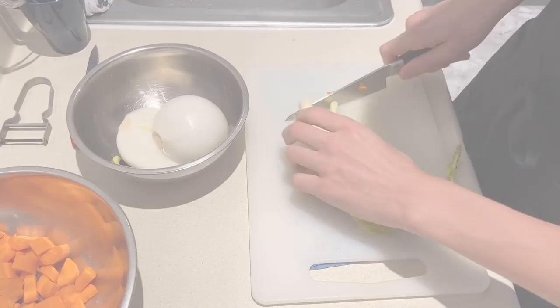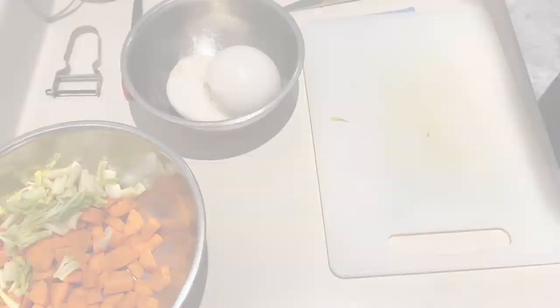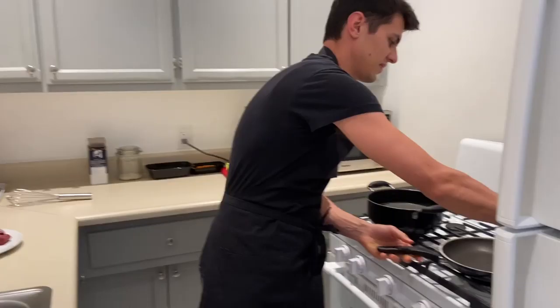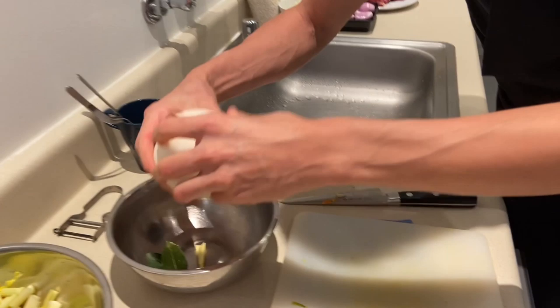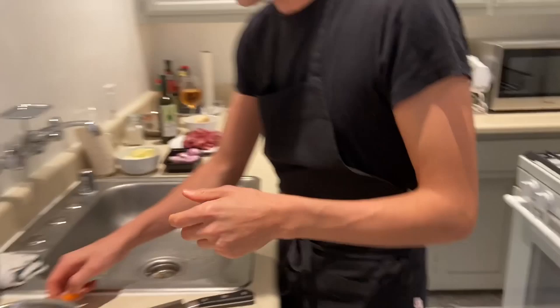I always start from cold water. With the onion, I usually roast it a little bit. Just cut in half and then I make it a little bit dark from one side, so it takes a bit of taste of roast.